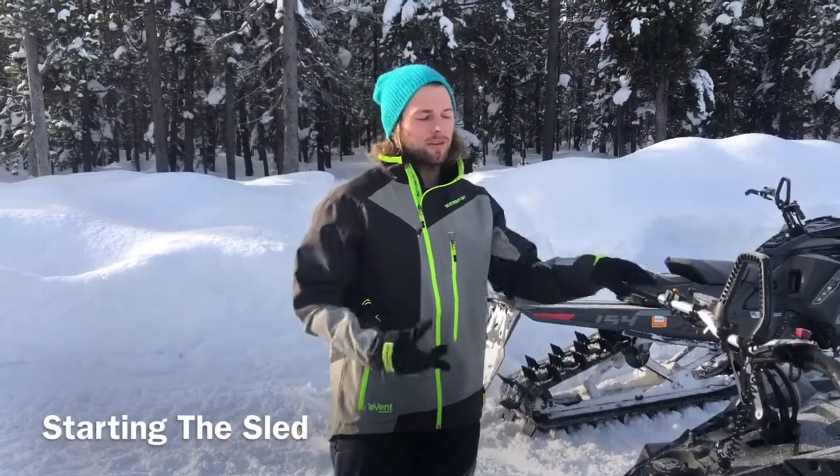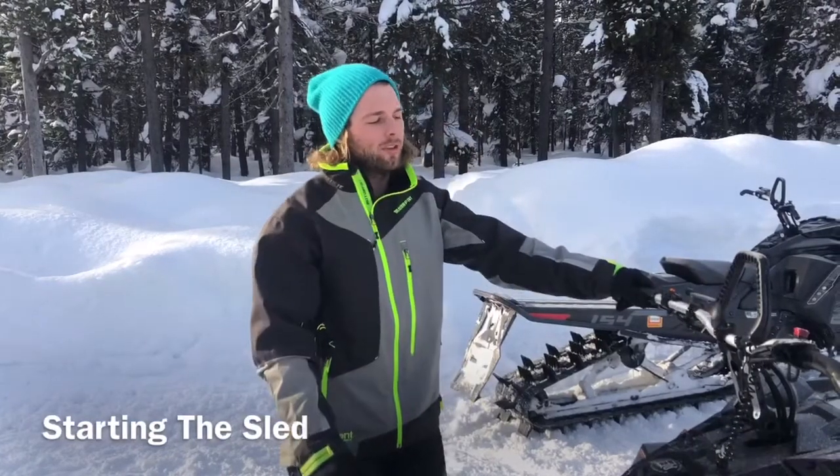It's Jake here with Island Park Rentals. Just wanted to go over some quick tips for your snowmobile rental and show you a couple things.